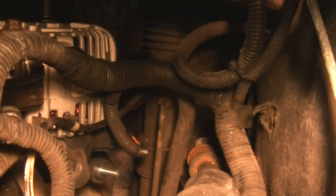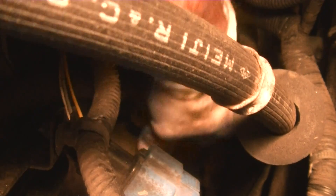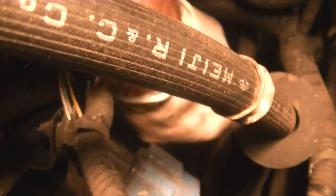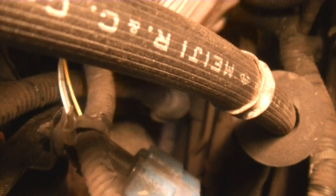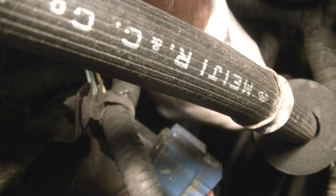Now let's plug our electrical connector back in. We attach the hot wire. All you need to do is snug this up — if you tighten it too much you'll destroy the alternator. Just snug it up, it doesn't have to be crazy tight. Then put the boot back on it.